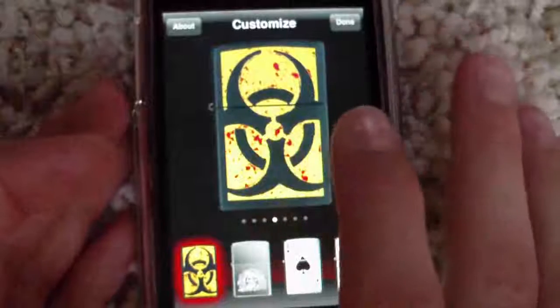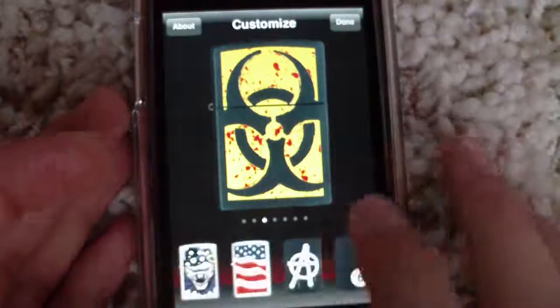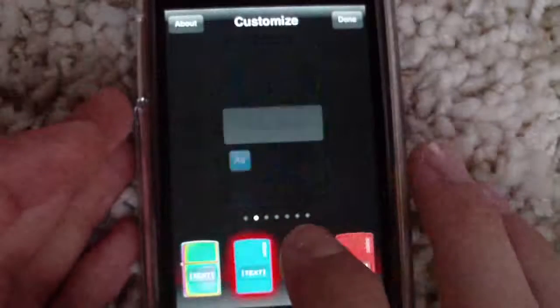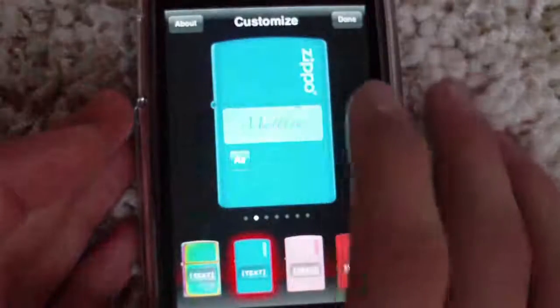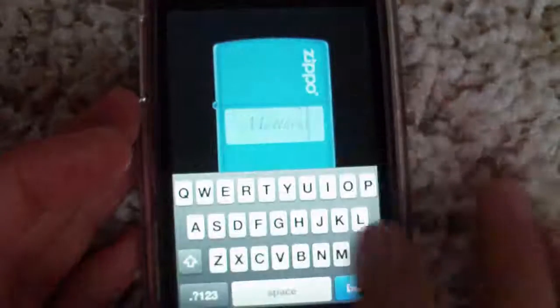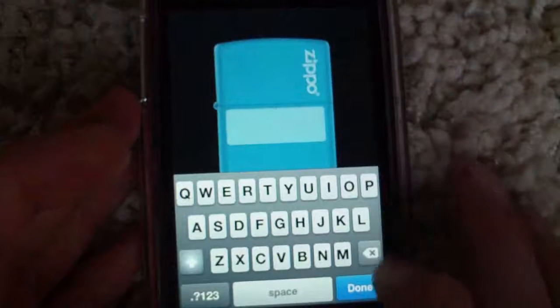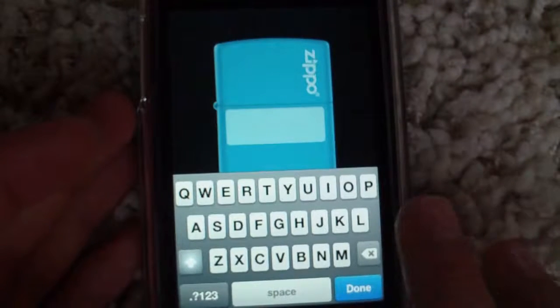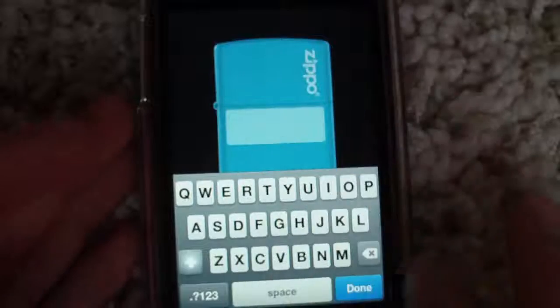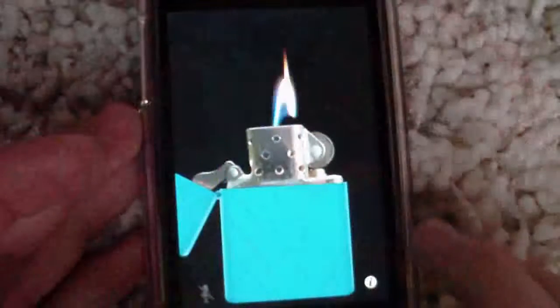That one you can't put text on it, but like this one, I can put text on it. And you just gotta click there and you can change it up and stuff. Then you just gotta go back, click done, open it up. Boom.